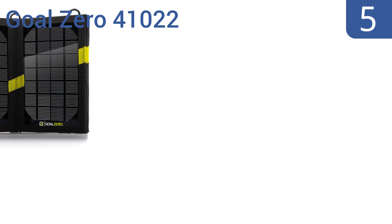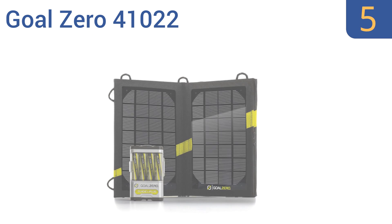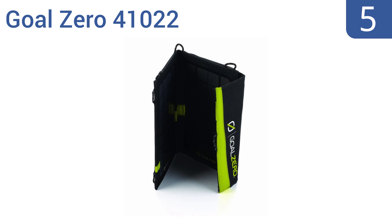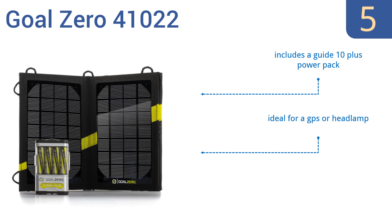Halfway up our list at number 5. The Goal 041022 offers convenience at your fingertips with enough power to charge a smartphone in just one hour. It's a stylish option that features a built-in LED light that runs for over 150 hours per charge. It includes a Guide 10 Plus power pack and is ideal for a GPS or a headlamp, but it also has low-quality rechargeable batteries.